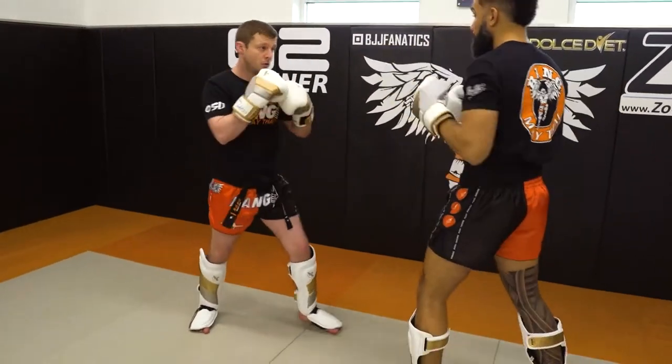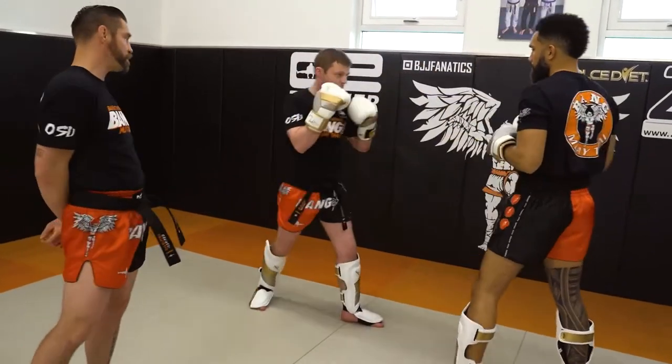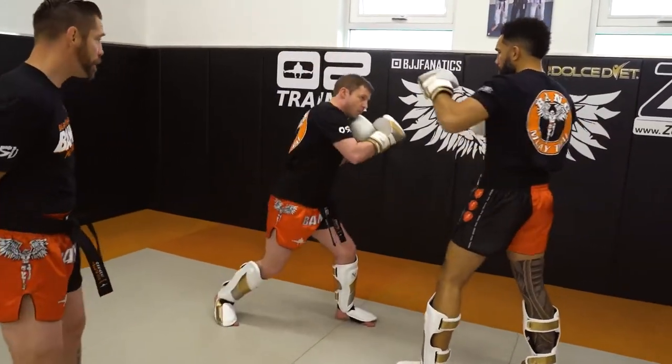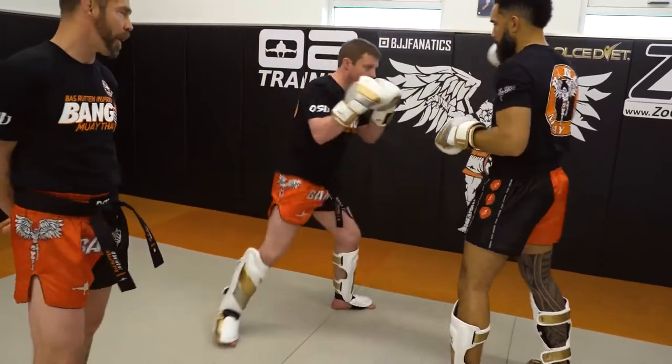Now let's go for our lead hook. Lead hook, reload, cross — lead hook, reload, switch cross. Beautiful. Now off of our uppercut: uppercut, reload, cross — uppercut, reload, switch cross.